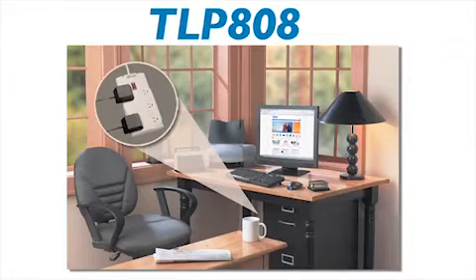The low-cost TLP-808 8-outlet surge suppressor is perfect for protecting small appliances, radios, clocks, chargers, and other electronics against damaging surges and line noise.